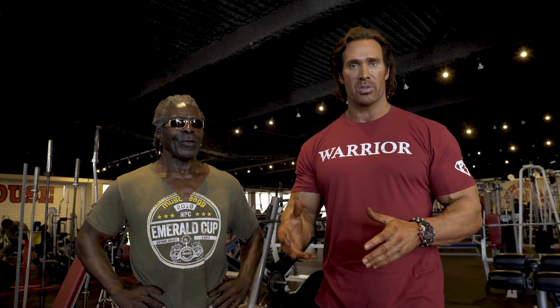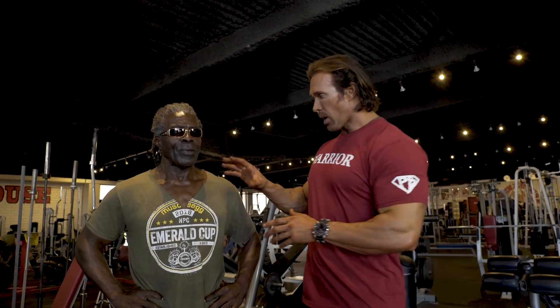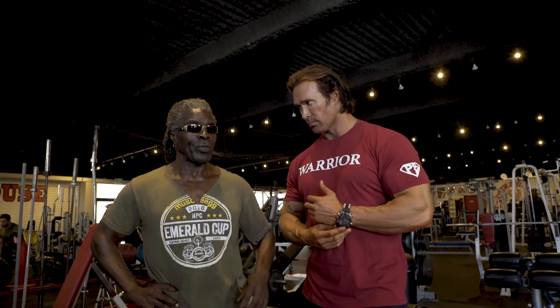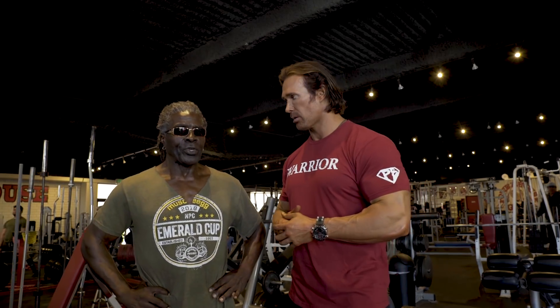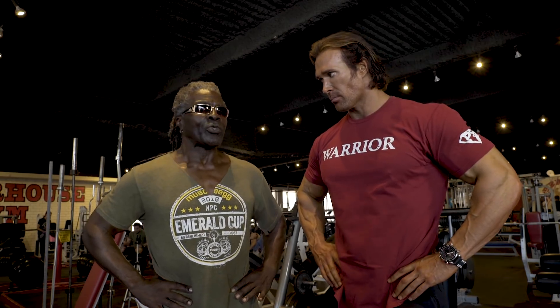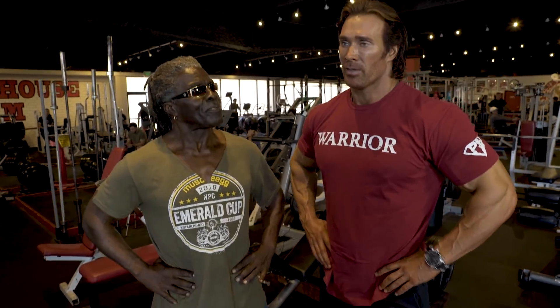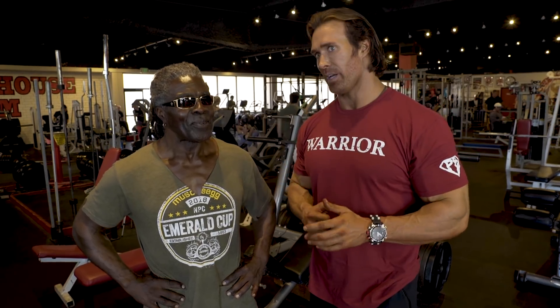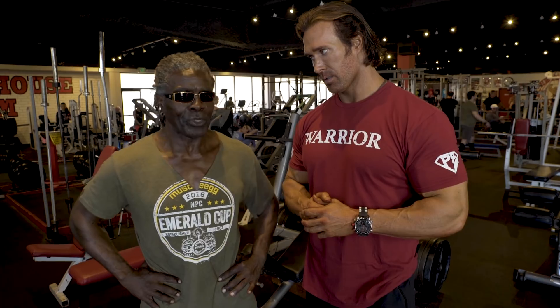If you want to deadlift 700 pounds and just lock it up, that's great. But if you want to add to it, do what Robbie and Bryce did — contract at the top. Don't waste that motion. Now I'm going to do a little different — more of a straight leg. This is going to be what I call the weak position. He's not going to use a lot of legs, he's just going to bend over. Straighten the legs, straighten the back, chest up, head up. This is going to be a flexibility thing — just use the back to lift up.